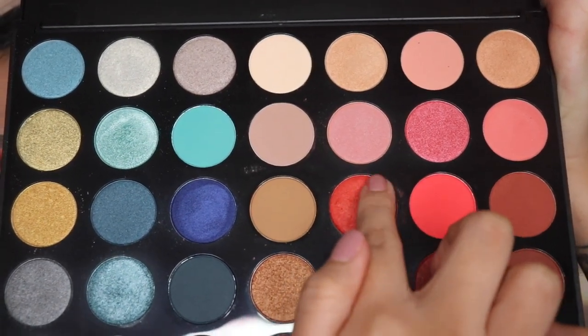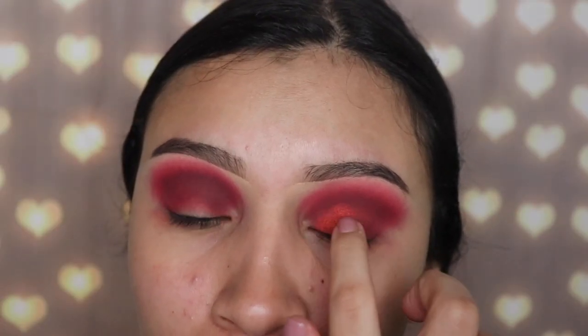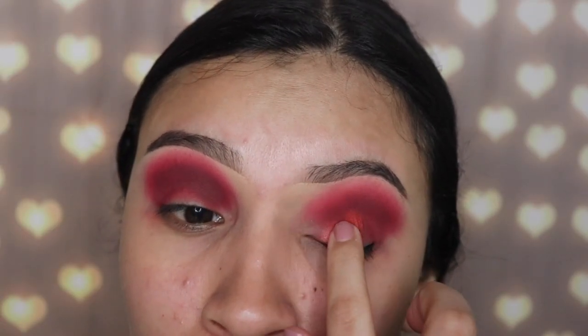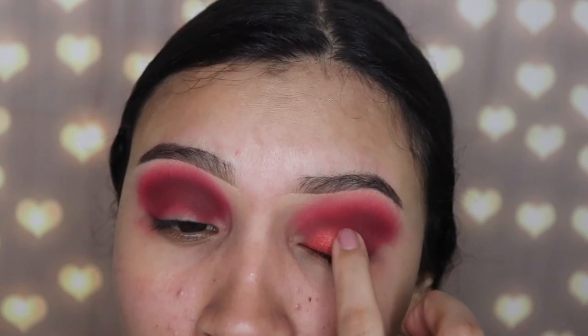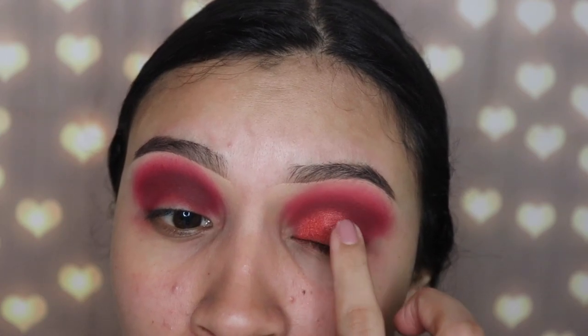Now I'm going in with the shade Fire Starter, and I'm using my finger to apply this because I feel like you get better results with shimmery shades when you use your finger. I'm only applying this on my lid — do not go above your crease because that's going to mess up the smoky effect.